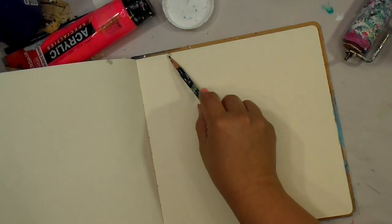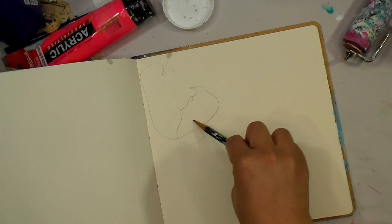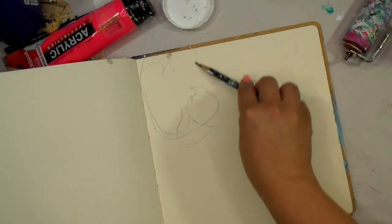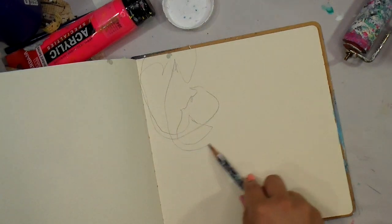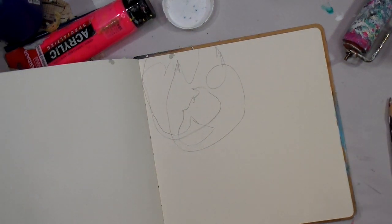Good morning guys and welcome to another real-time funky abstract, go with the flow, let loose kind of journaling — the kind that I really love. Here I'm just starting with a pencil and making some scribbles on the square journal that I'm using today.